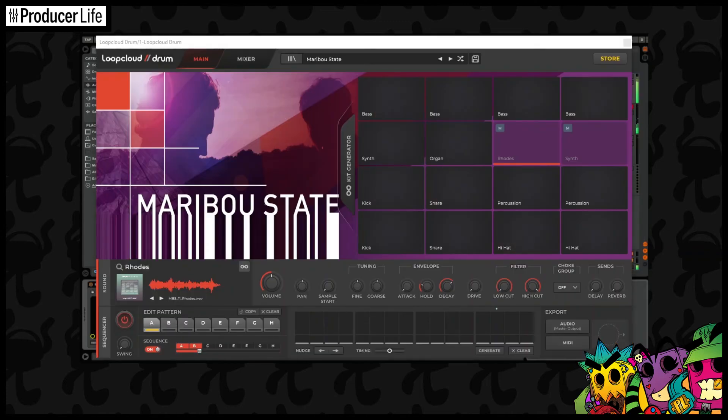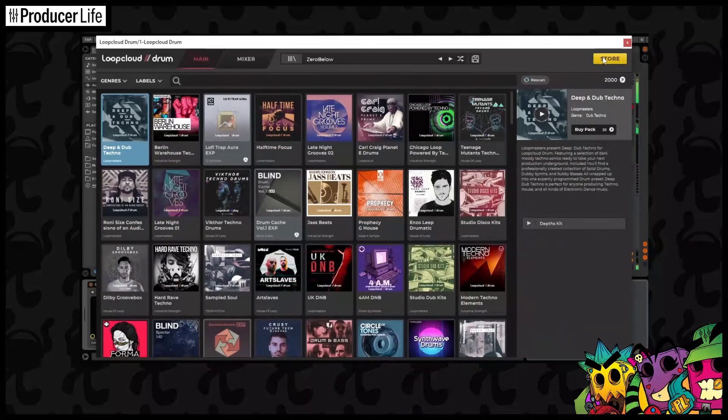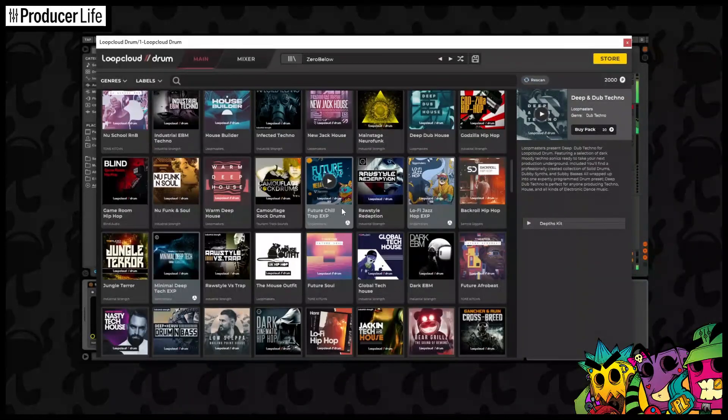As I mentioned earlier in the video, LoopCloud Drums does work with LoopCloud, which is the sample library plugin by Loopmasters. What I really love is how you can browse the store within Drums, and I can look for new kits and make purchases using my LoopCloud points, without getting too distracted away from what I'm working on — I'm still within the project.